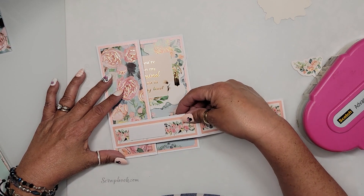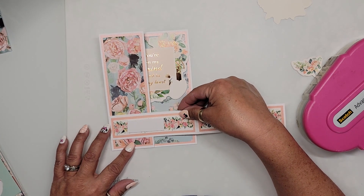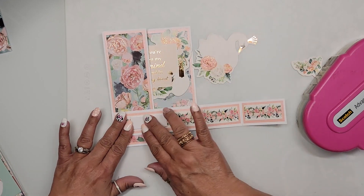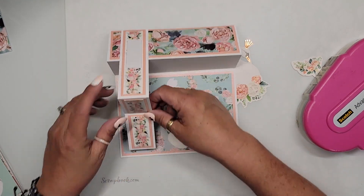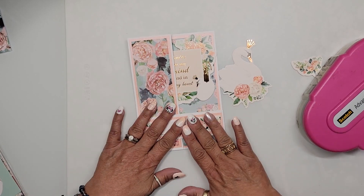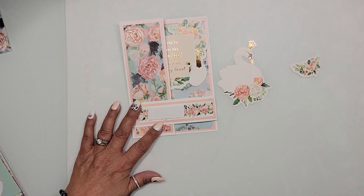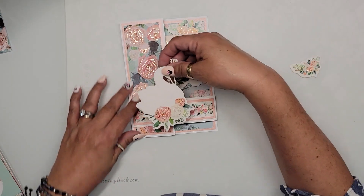I'm laying the belly band down on this side, leaving about a half inch up from the bottom edge — that still leaves plenty of space for our swan. Press it down, then come back and lay down the other end, making sure it's straight against the edge. The last piece of this puzzle is our swan friend. Removing the foam tape release, grabbing the beautiful swan.